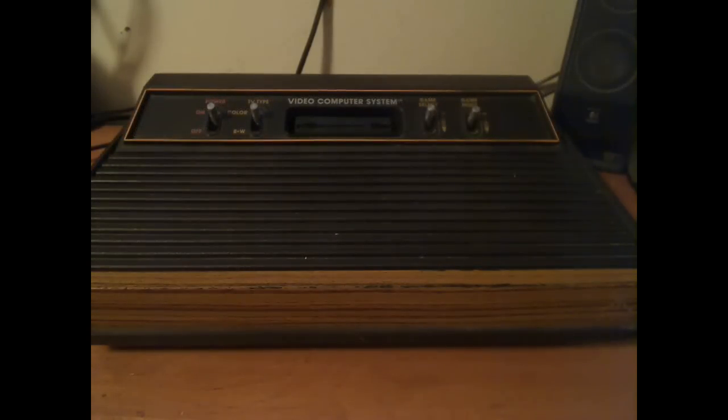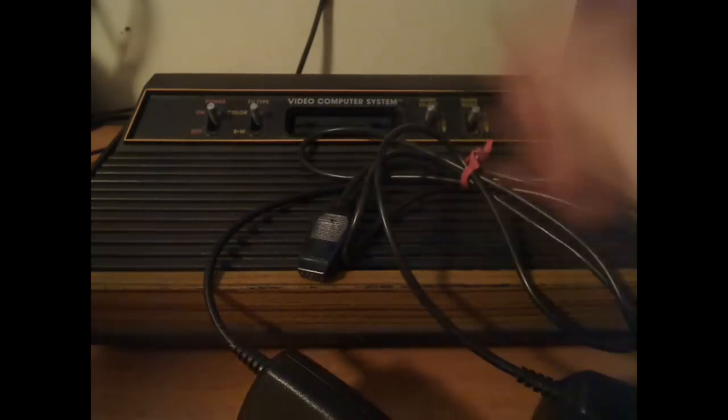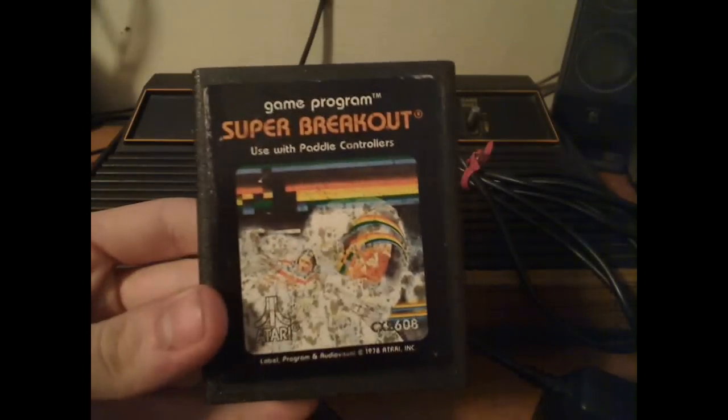Atari also released paddle controllers, designed for two human players. You had a knob to spin and a button — similar to the normal Atari joystick button. The paddles were used for competitive games like Warlords, which supported four players, and Super Breakout.